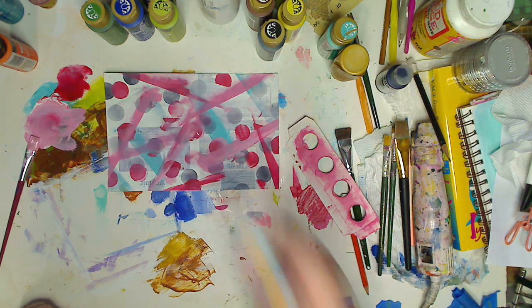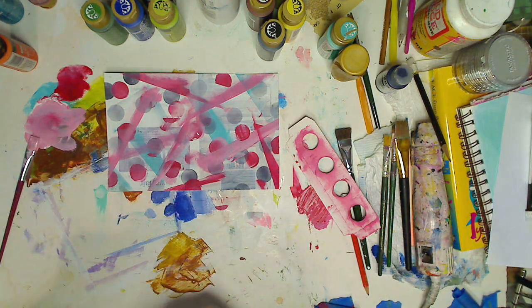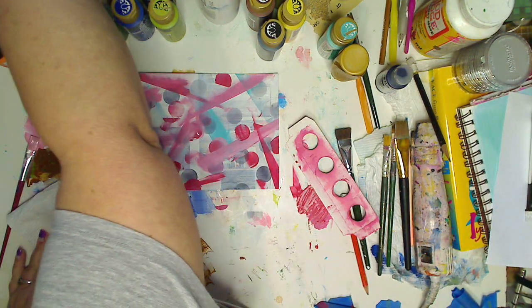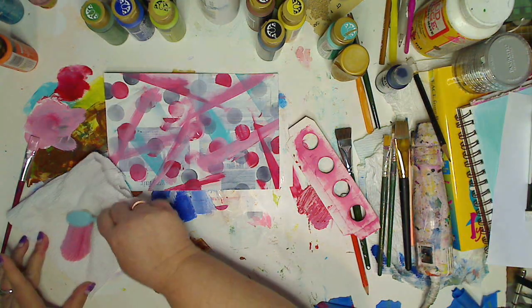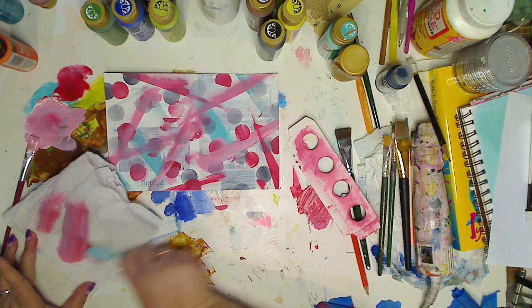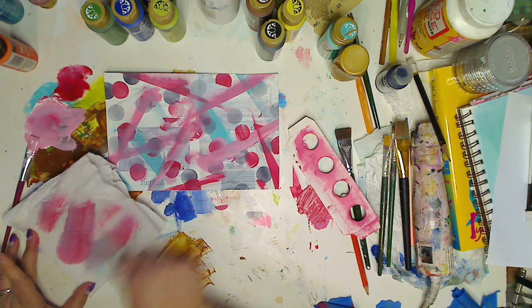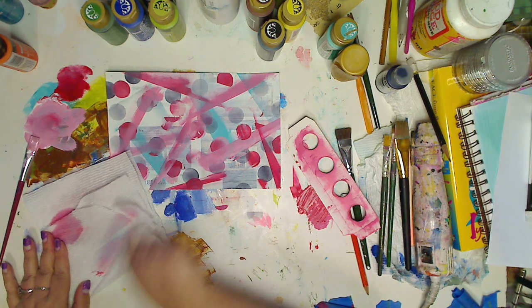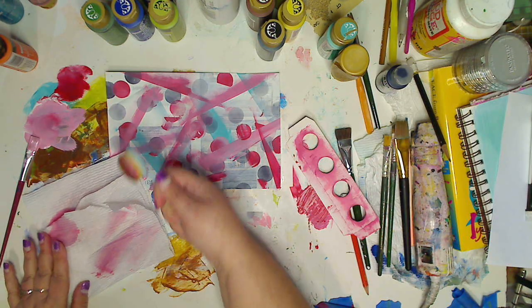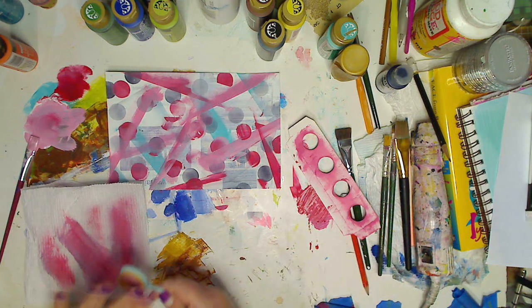I'm gonna clean my brush. I have my paper towel here. I'm just dipping it in water — getting it wet. I want to dye my paper towel a little bit. See how clean that gets it — turn it over, wipe it again, just like you would a paintbrush. I can dip in again — not a big deal. We're ready to go.